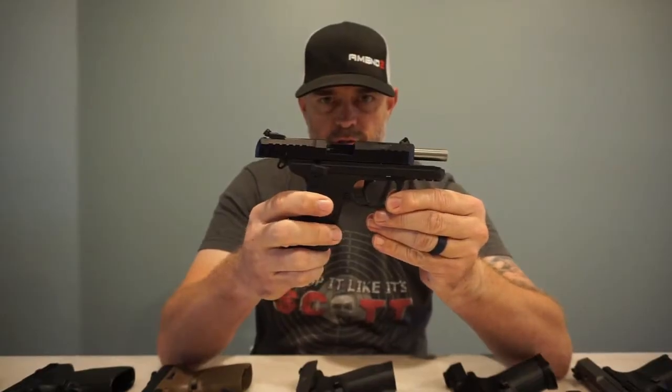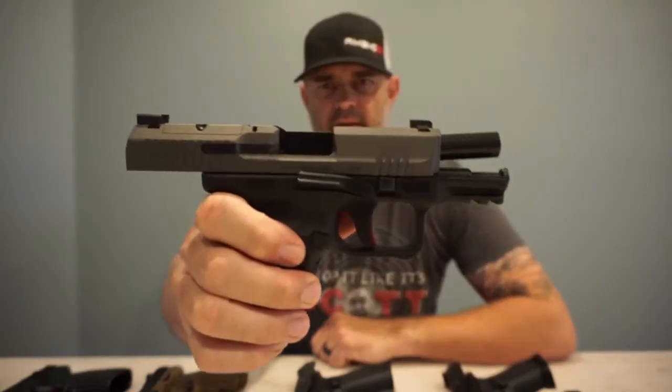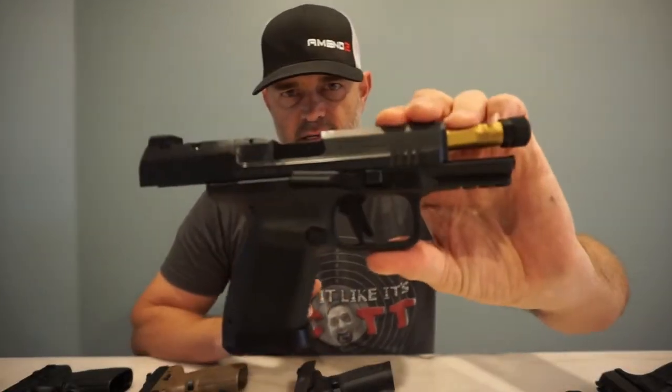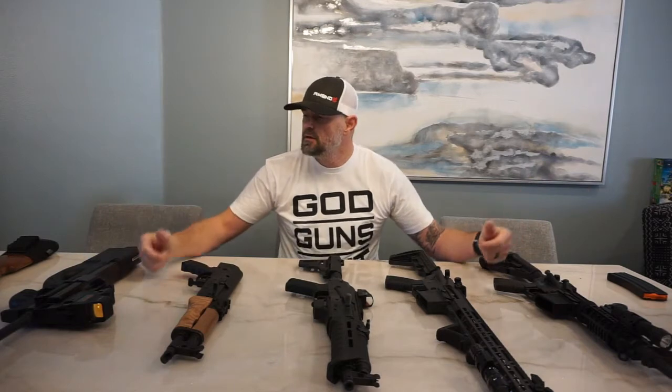Eight of my favorite pistols here: the Ruger SR22, the Springfield Armory XD9, the Canik TP9 Elite Subcompact, the Canik Elite Combat Executive. Glory here on the table — my favorite long guns and short guns: rifles, shotguns, ARs, AR pistols, AK pistols. It's Drop It Like It's Scott.